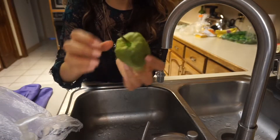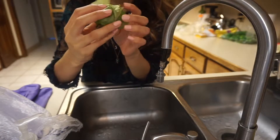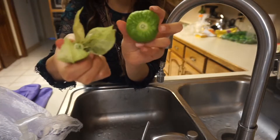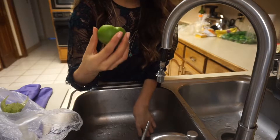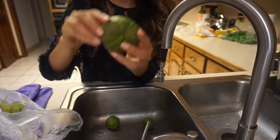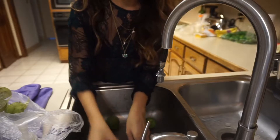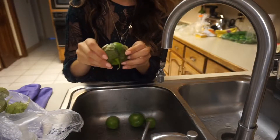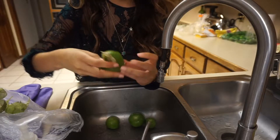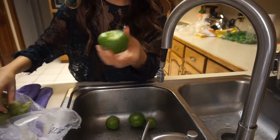These tomatoes are my favorite — you could use regular red ones, but I feel like these are so much more Mexican tasting. I just pull it off and that's what it looks like. Sometimes the peel comes off already, but you just take the peel off. Then you wash them — they feel sticky, that's normal. You'll know they're going bad because they have white stuff, but these are all good.